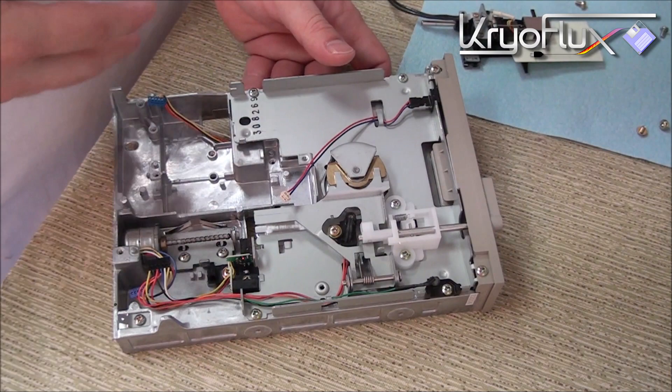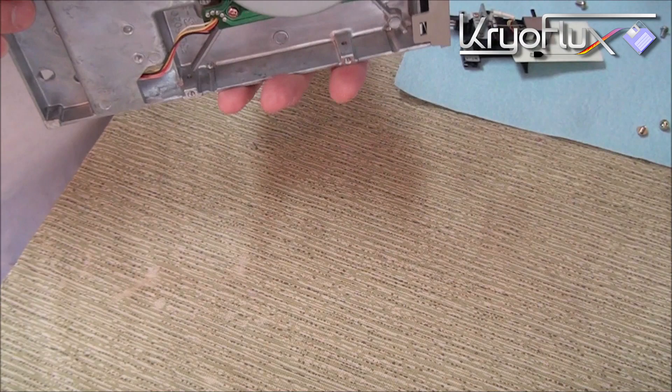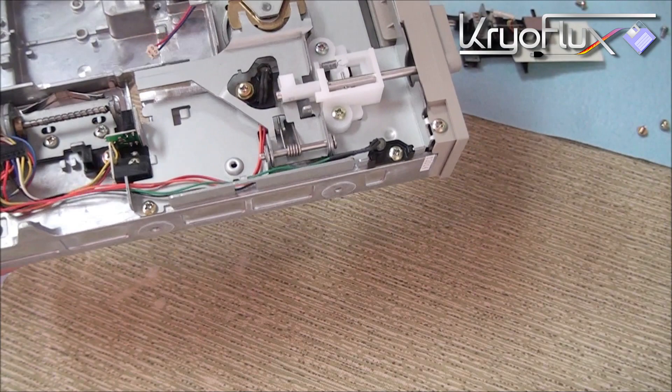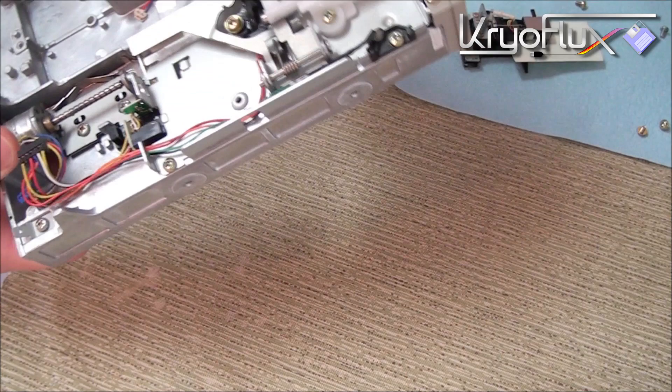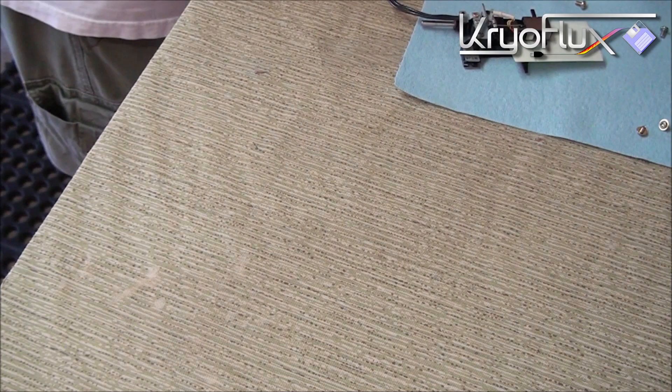Now that I've sprayed it off, brushed it off, vacuumed it, and sprayed it with isopropyl alcohol and blown it off, I always take a few seconds to just kind of check the chassis over, make sure that everything is secure, make sure that everything is clean. Chances are your drive is going to be 15 or 20 years old and who knows what sort of shape it was in when you got it. So just give everything a quick look over, check the clamp, make sure that it spins freely.